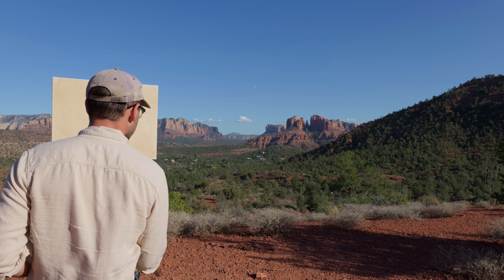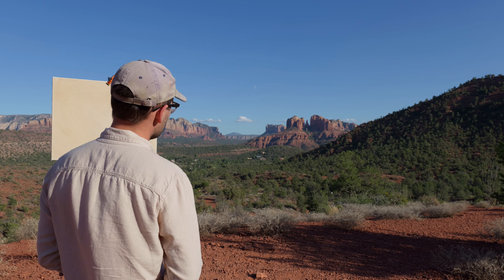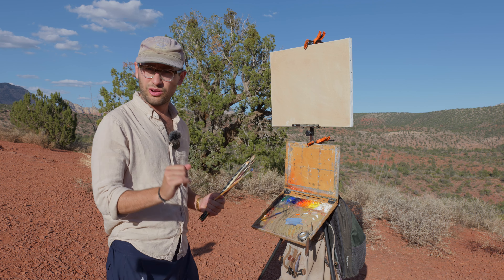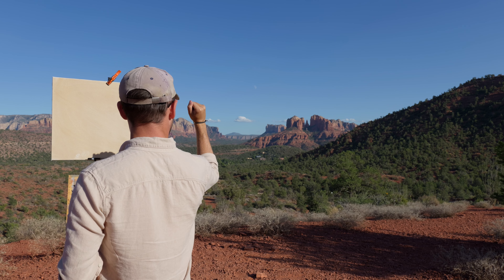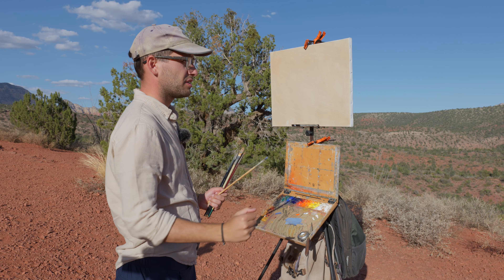It's important when painting to not make your shadows too dark. I can take a little hole with my hand, make a tiny little hole, and hold it out to isolate that color — similar to a viewfinder.